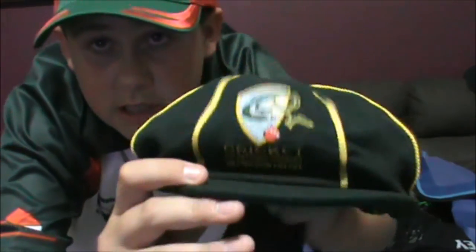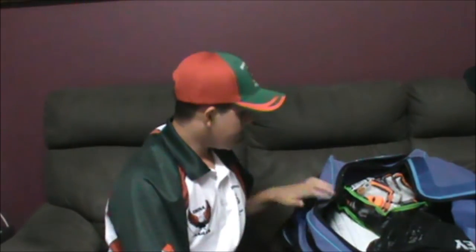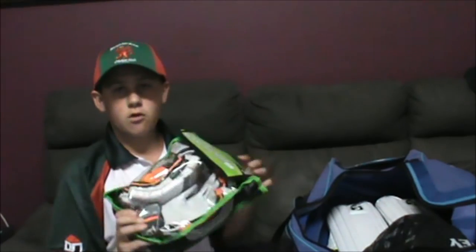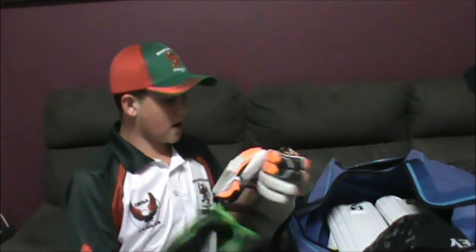This is one of my main things in this kit — this is my Central Coast Representative baggy green, as you guys can see. Pretty good, eh! These are my new gloves I got today from Waratah, that's my local cricket shop. They're pretty nice gloves — cool Kookaburra ones.